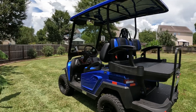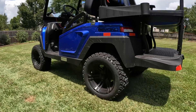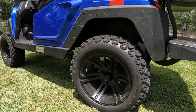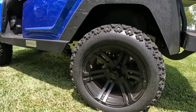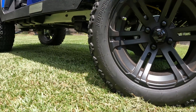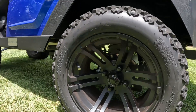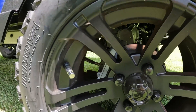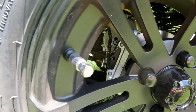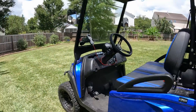Just a little bit about it: it has the 6-inch lift — it is the lifted version. It's got some nice 14-inch wheels with 23-inch tires. It does have the aluminum frame, similar to a club car. It's got a trailing A-arm suspension. It also comes with four-wheel hydraulic disc brakes. They're not power-assisted, but it is a pretty cool feature.